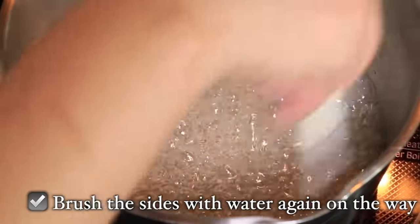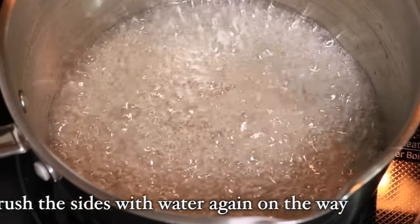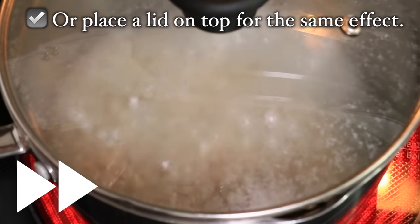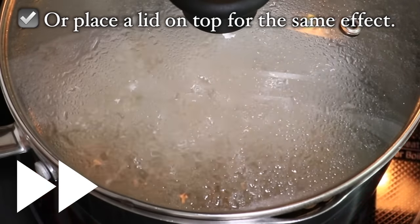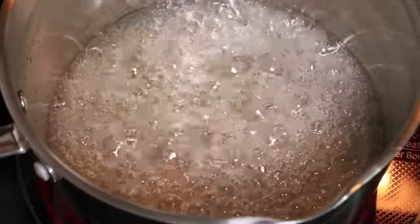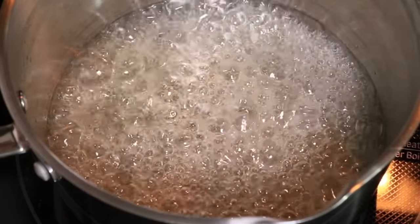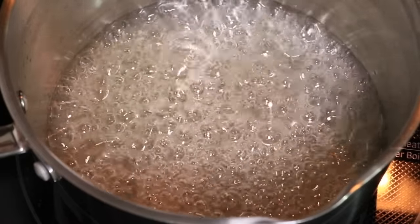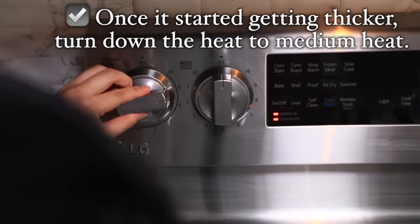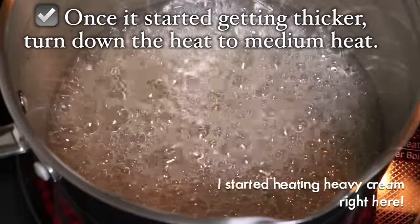I usually brush the sides one or two times on the way to wash off any sugar that might start crystallizing. You can also place a lid on top for the same effect — the steam drops on the sides and washes them off. I personally just use the brush method. Now listen to the sound — it sounds lower and more quiet than earlier. Once it sounds like this, it means the syrup is much thicker and caramelization is happening soon, so that's when I turn down the heat slightly to medium heat. Pay close attention from here.